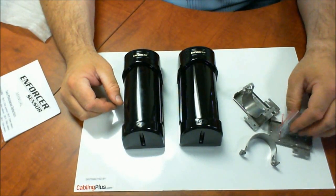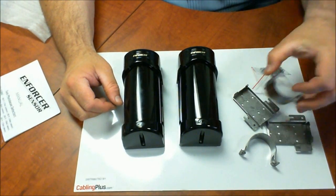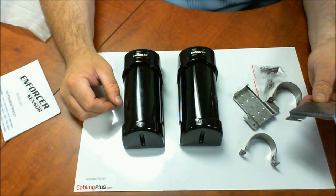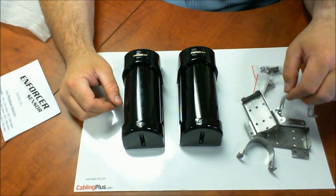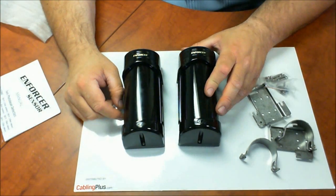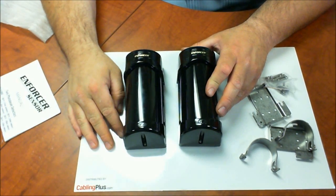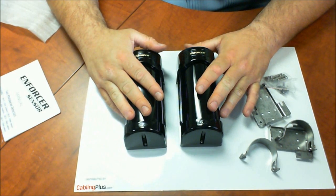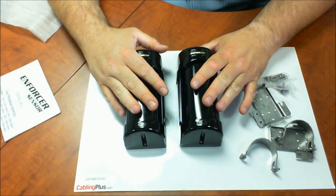They also include some screws and mounting hardware — it looks like you can pole mount this or mount it on a flat surface, maybe on a post or something like that. So you have the flexibility to mount them anywhere. I think this would be a good added security product for any home or business, and I hope this introduction to these products has been helpful for you. Be safe out there.